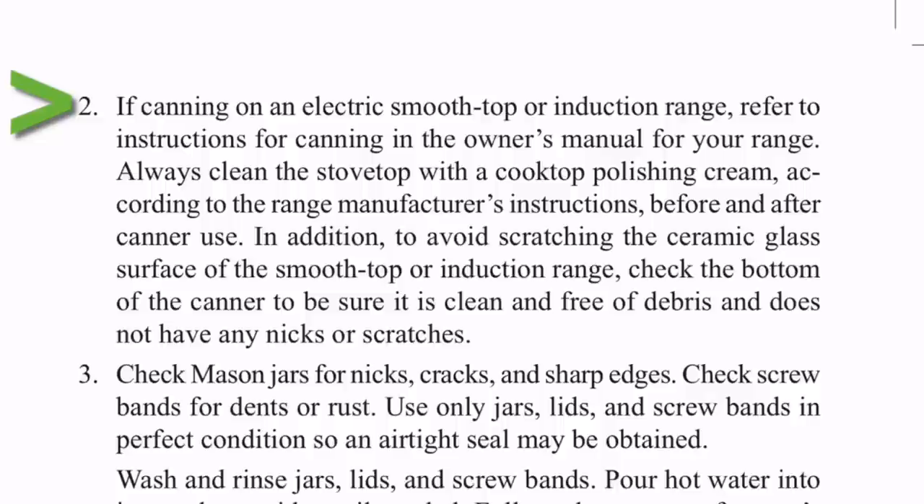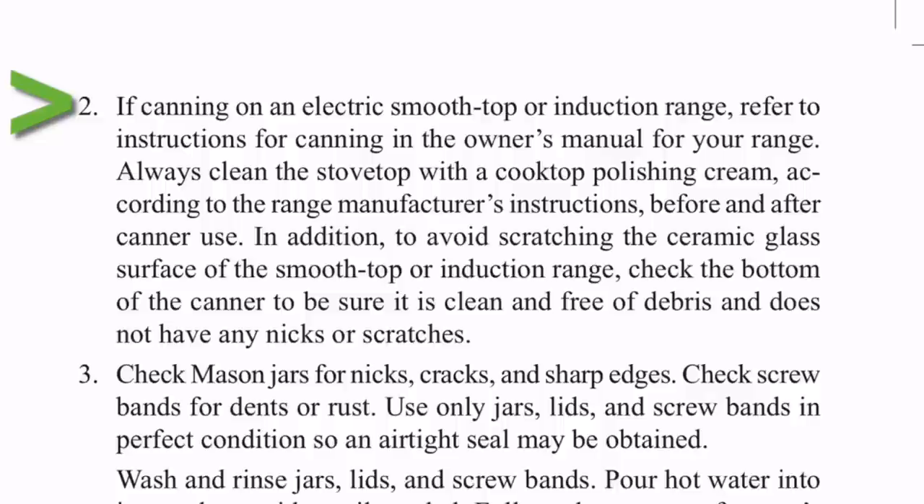Page 14, point number two: if canning on an electric smooth top or induction range, refer to instructions for canning in the owner's manual for your range. Always clean the stove top with a cooktop polishing cream according to the range manufacturer's instructions before and after canning use. To avoid scratching the ceramic glass surface, check the bottom of the canner to be sure it is clean and free of debris and does not have any nicks or scratches.